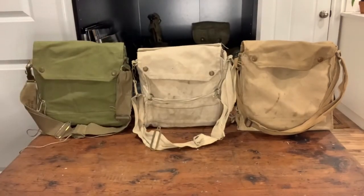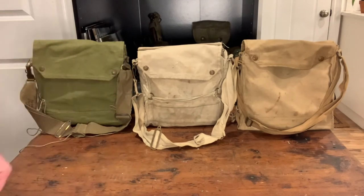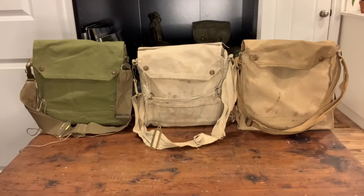How's it going guys? Bloody Vintage here. I just wanted to show you the MK-6 gas mask bag Haversack as well as the MK-7 and some of the key differences to look for for your early war impression.